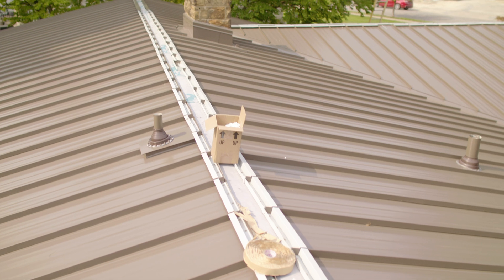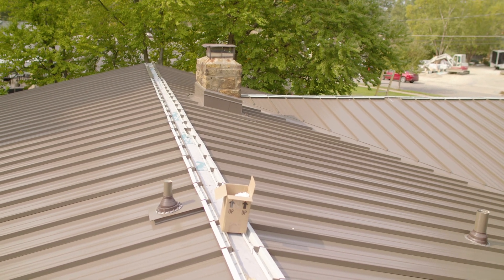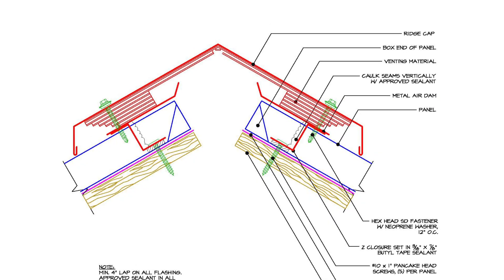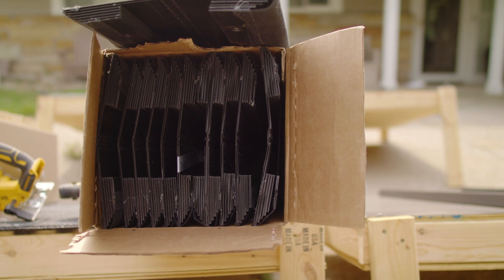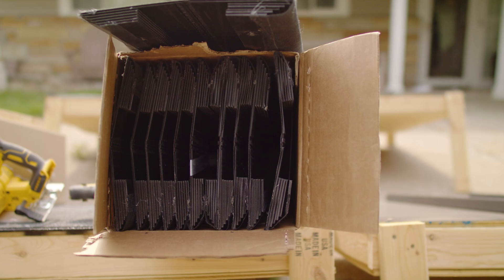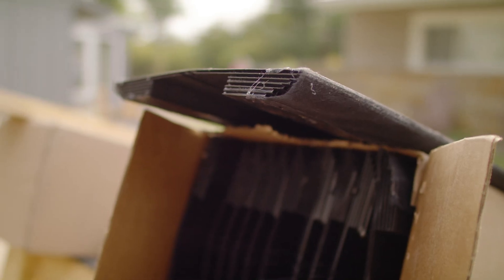We're coming to the end of our standing seam metal roof install on Adam Mazzella's house. We're finishing it off with a vented ridge detail. We're going to be using a venting material called CoreVent — it's a plastic material that allows air to escape out of the building. It's fastened under the ridge cap. Matt Lane from Metal Construction Solutions and Installations is going to be helping us out again today. We're going to be starting with the end caps of the building, followed by the vented ridge system. Let's go check it out.